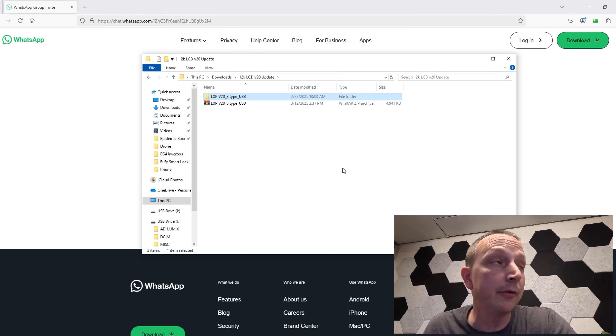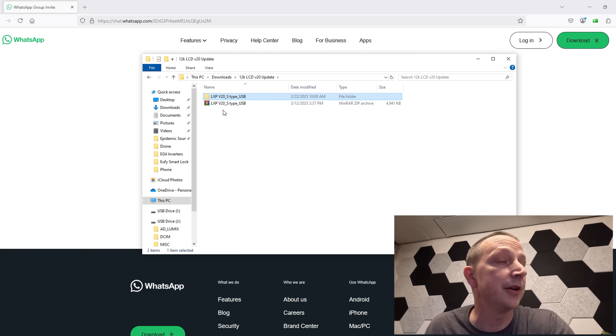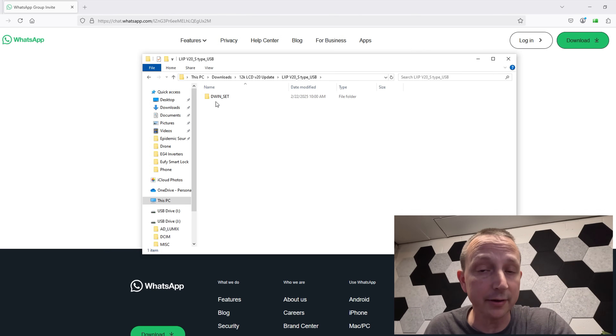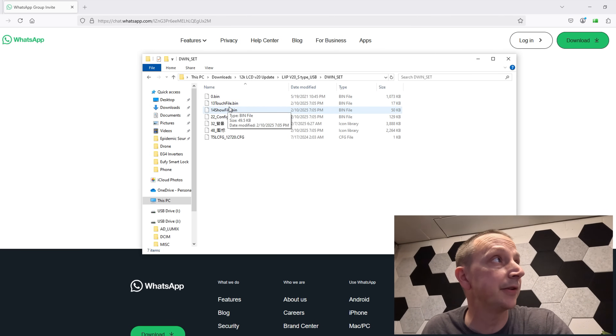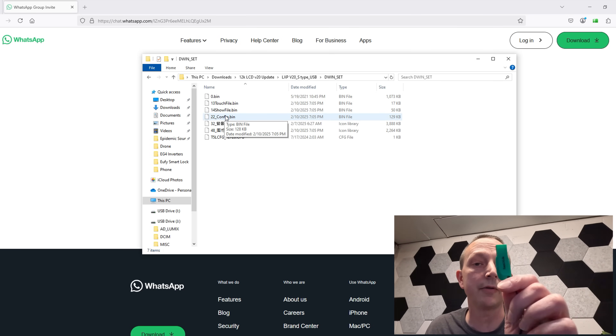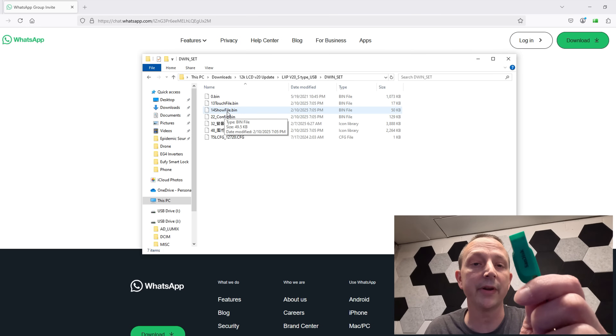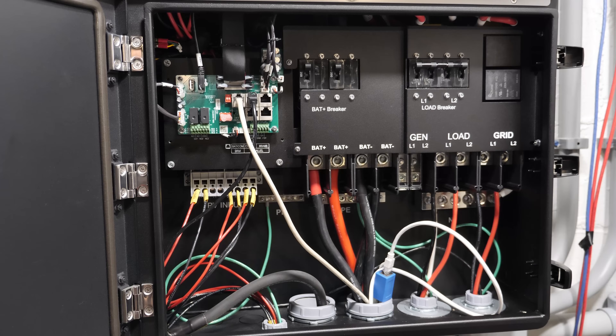Over here on the computer, the zip file is called 'lxp_version_20_s_type_usb.' You're going to extract all the files. Inside is a folder — double click that — and inside there is another folder. Double click that one and all of those files are the actual firmware update. Copy and paste all of those files onto your SD card, and then we need to go back over to the inverter.